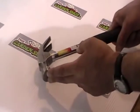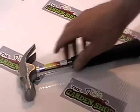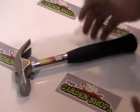So basically anyway, you can see there's a hammerhead on the front, a nail pulling on this side here, it's an easy grip, it's 16 oz and has a steel shaft here on it.